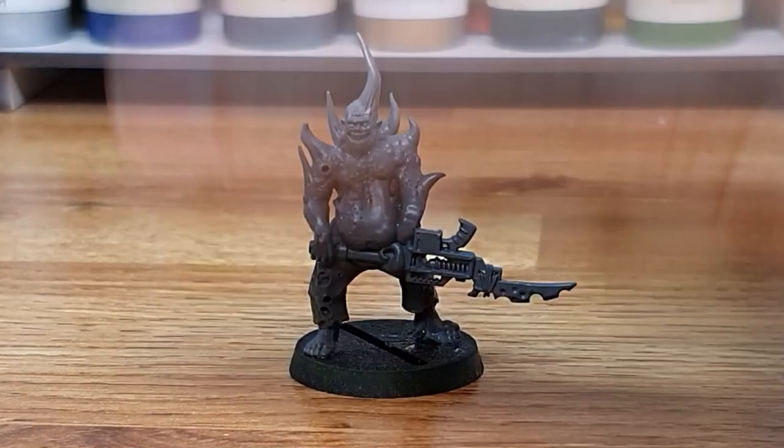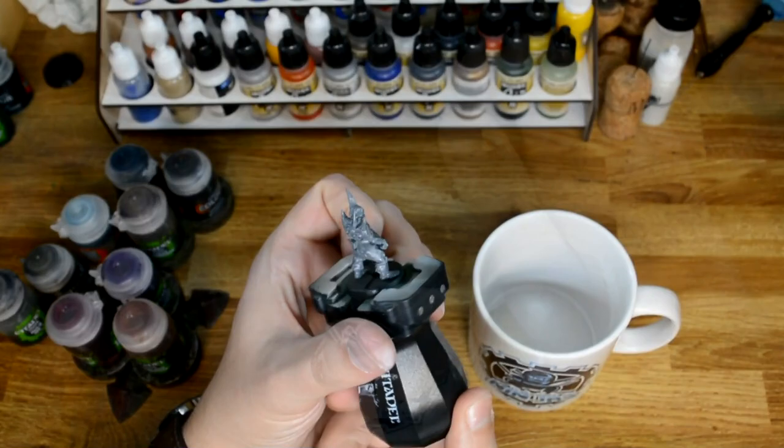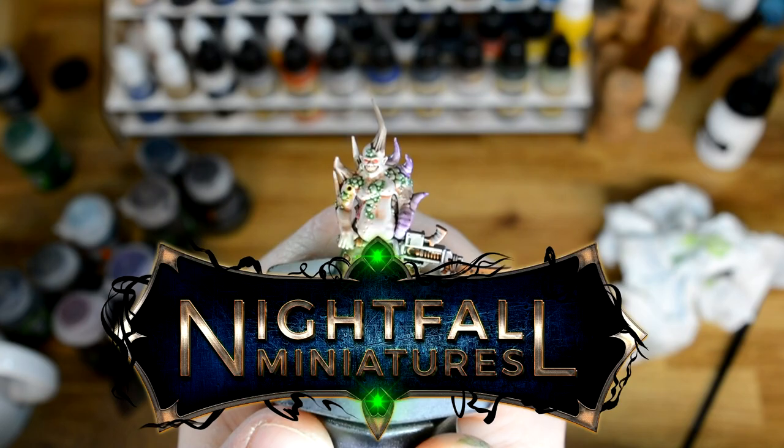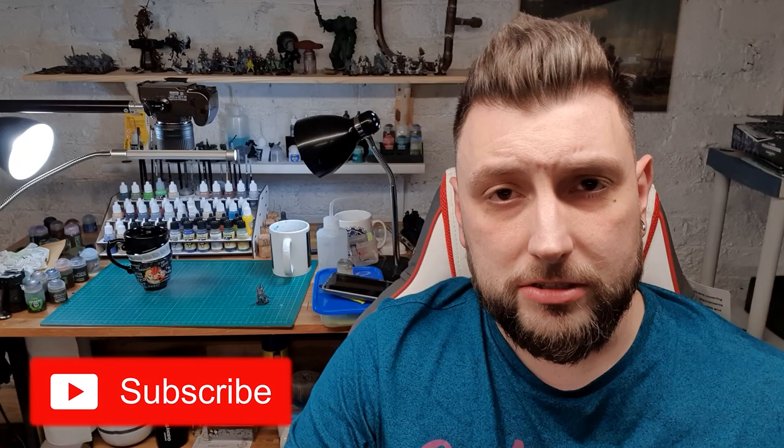I'm Scott, and today I'm going to show you how anyone can turn this into this. As a bit of background, I've recently been posting some pictures on Instagram and someone asked me how I painted my pox walkers. I wanted to show you a really quick tutorial on basically turning a grey model into something that's tabletop ready, if not a little bit better. Anyone can do this, so let's get started.